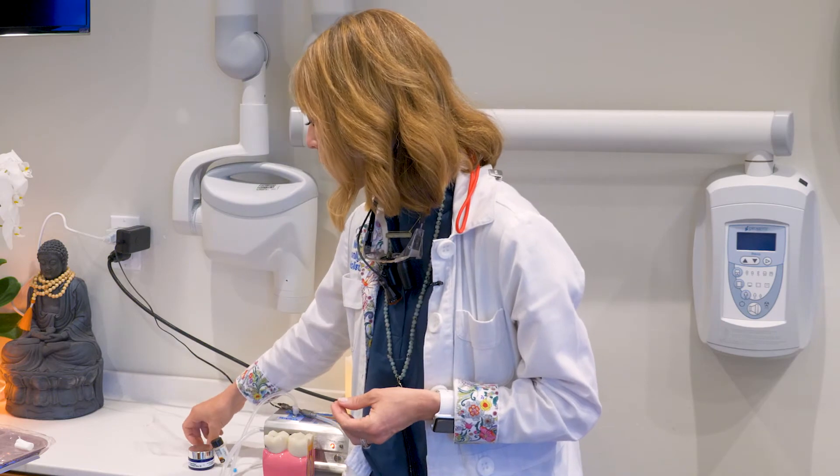We also offer some other ozone products. Next time you're here, feel free to ask me anything about ozone. It's something I'm really passionate about, and I can explain the process again and how we'll utilize it to help heal your tooth. Thank you for watching our video.